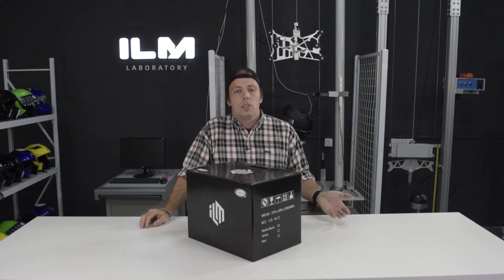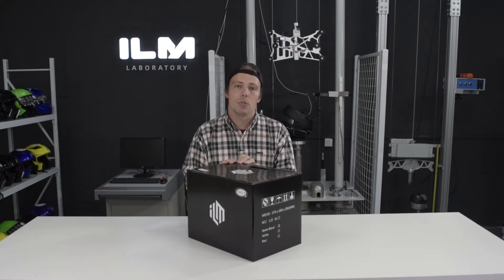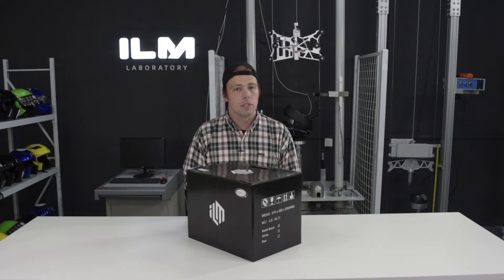What is up everybody? Welcome to this video about the ILM Modular Full Face Bluetooth Helmet. This is the flagship helmet for ILM, so let's go ahead and take a look at what's in the box.